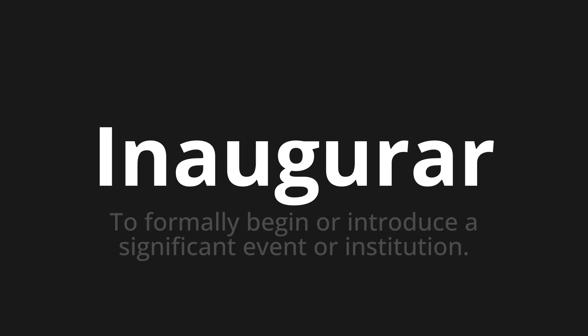Inaugurar. Thank you for joining us on this adventure in pronunciation. Remember, language is a journey, not a destination. Keep exploring, experimenting, and expanding your linguistic horizons. We'll see you next time.